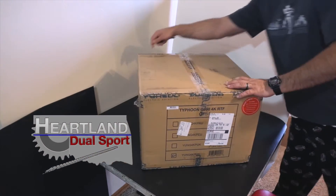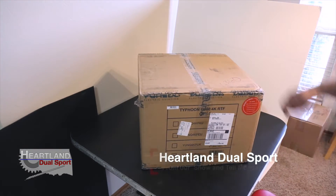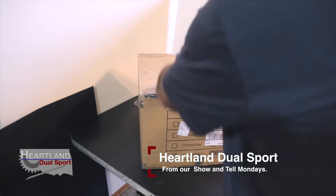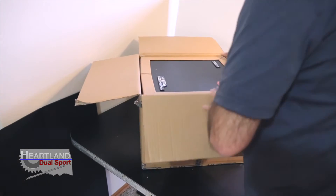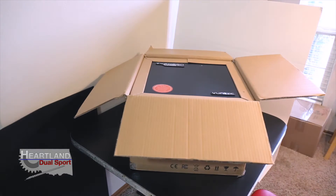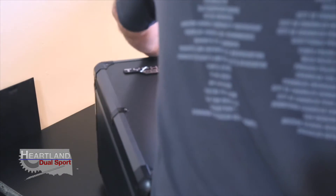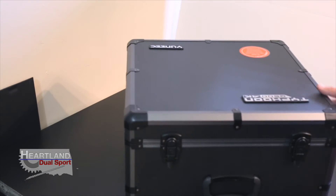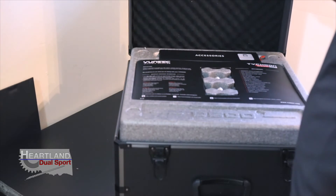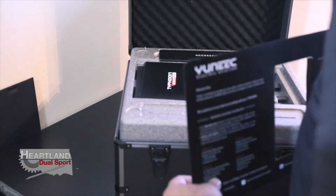It's Christmas today — thanks for tuning in to Heartland Dual Sport. This is what the wife got me for Christmas, so we'll see what it is. Let's zoom in on this box — it's a really nice carry case with an instruction manual and all kinds of parts.